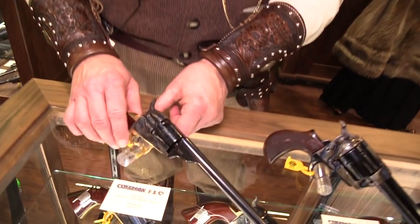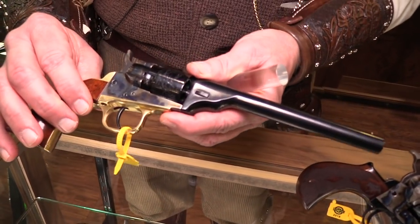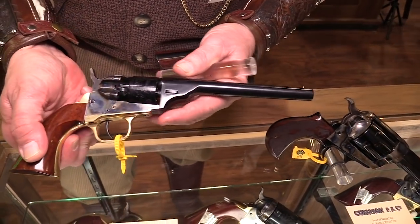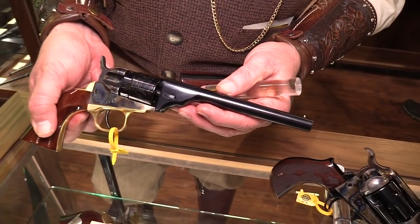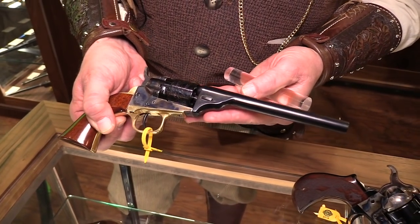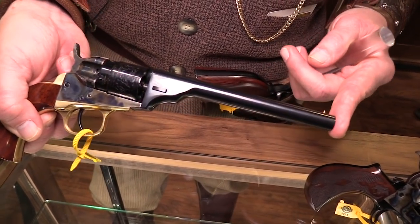This one right here is an 1862 pocket conversion in .380. Everybody's been waiting on this to come out. We finally got it where we can start selling them. We had a problem with ATF — the barrel was too short, which made the gun lighter than what they wanted. So we lengthened the barrel to six inches and they finally said yes.